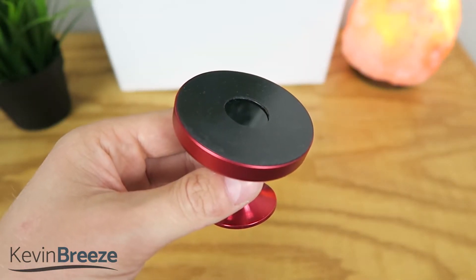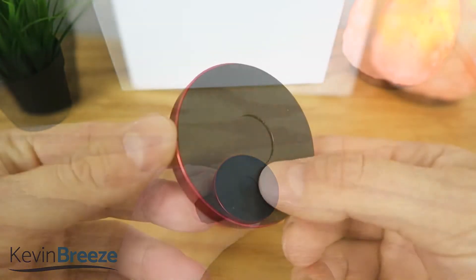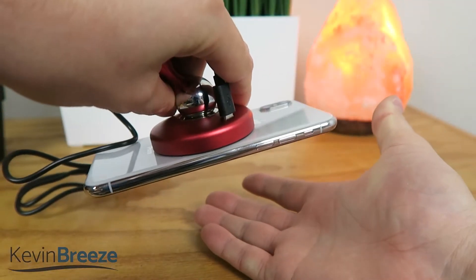The way this works is that your charging pad features a suction pad with 9,000 individual suction spots per square centimeter. With this technology, your phone will easily stick to the charging pad.